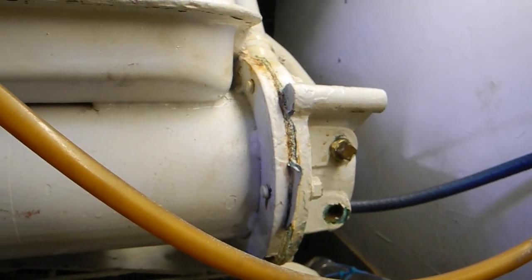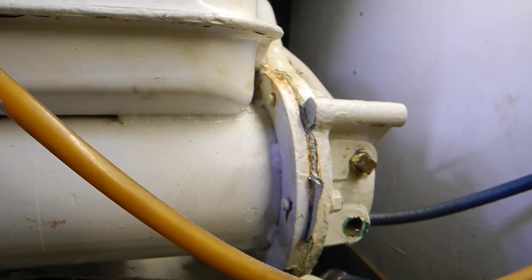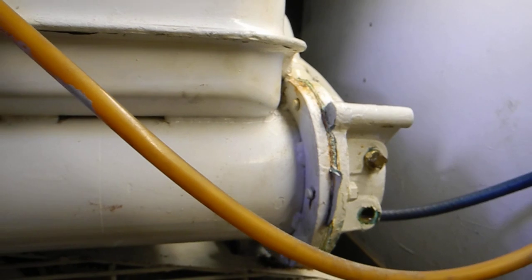This is the forward heat exchanger on what's called the left side of the engine — as if you were standing on the rear of the engine, sitting on the transmission like a horse. That's called the left side of the engine.